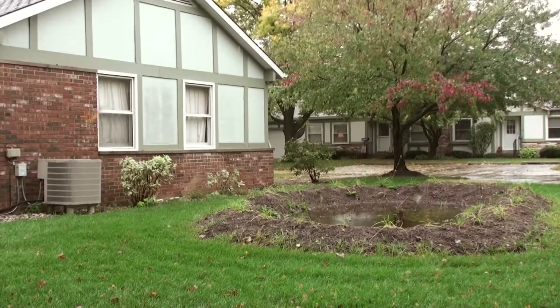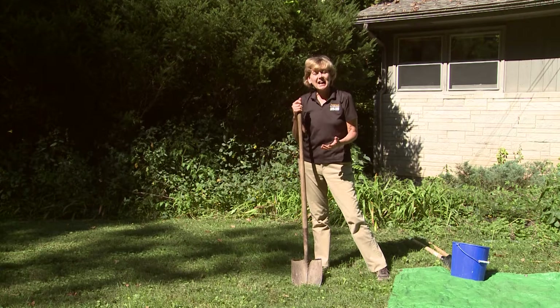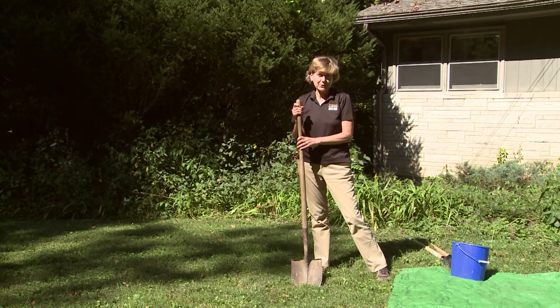So how much water can infiltrate in a day? The purpose of this test is to see how fast water will flow into the ground and into the subsoil at the level that your rain garden will be. The test consists of digging a hole, making sure it's wet, and then measuring how fast water flows into the bottom of the hole.